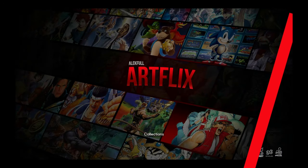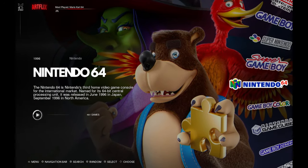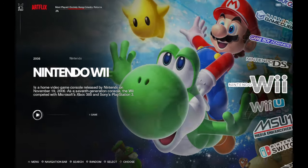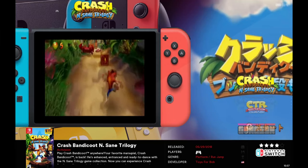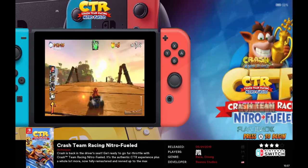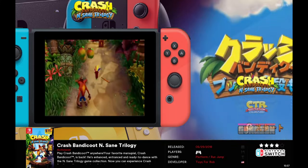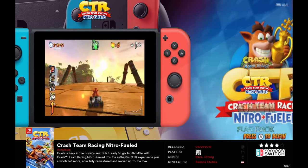This is how it boots up. You can see what it looks like — these are the games it has. It has Wii, and we have a couple of Switch games on here. The one thing I wanted to show: you've got Crash Insane Trilogy and Crash Team Racing.